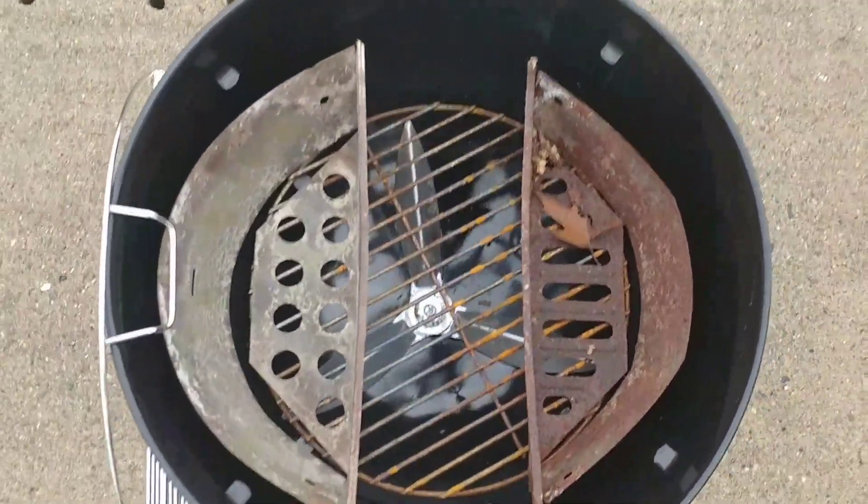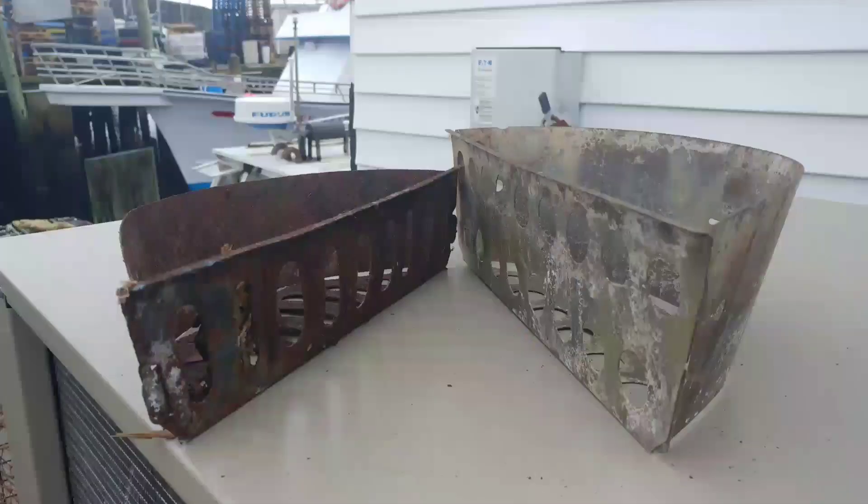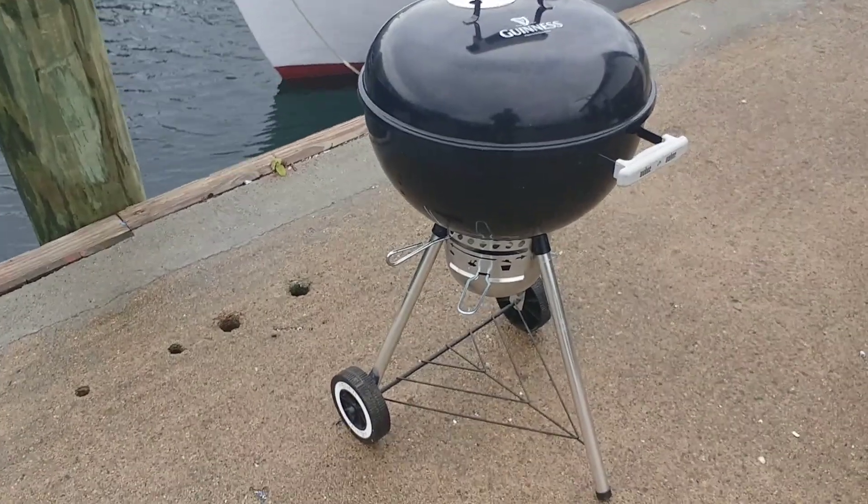It'll be good for searing and cooking slowly like a Minion style cook. Here's another picture — you can see probably at least 50% more charcoal.